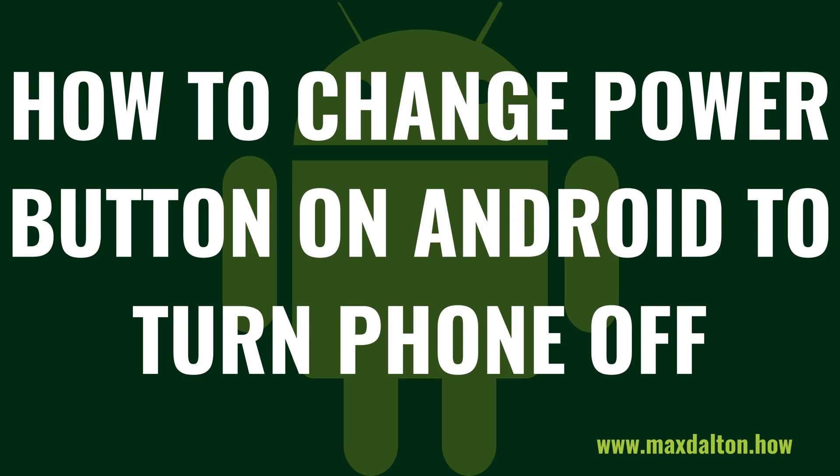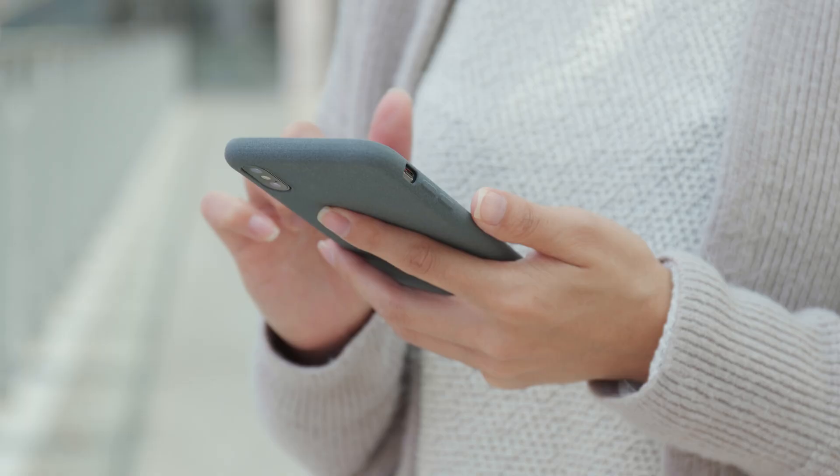I'm Max Dalton, and in this video I'll show you how to change the power button on your Android phone to turn your phone off instead of opening Google Assistant. Starting with Android 12, Google changed holding down the power button on its mobile operating system to open Google Assistant rather than bringing up a menu you could use to turn your device off.